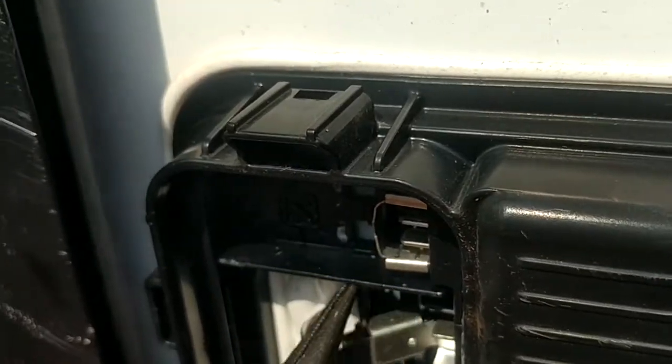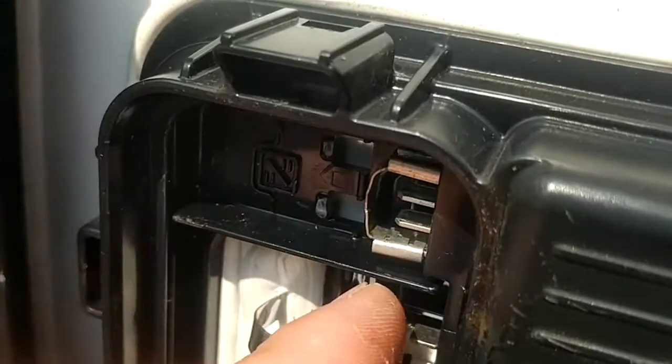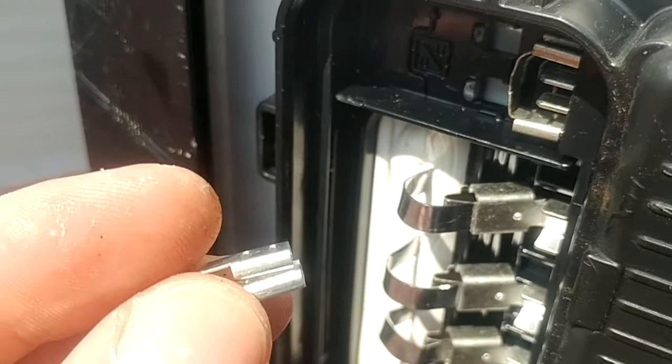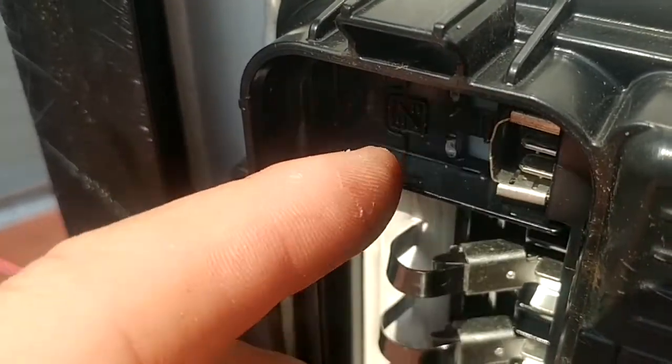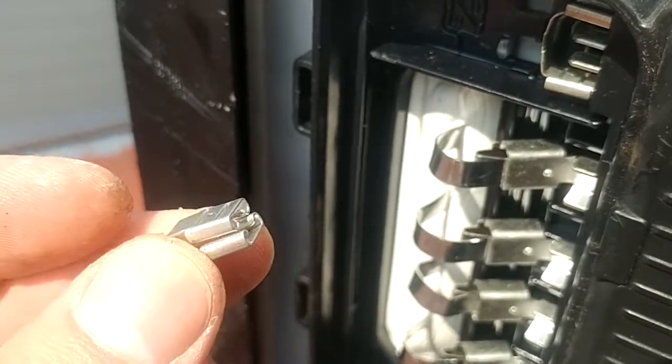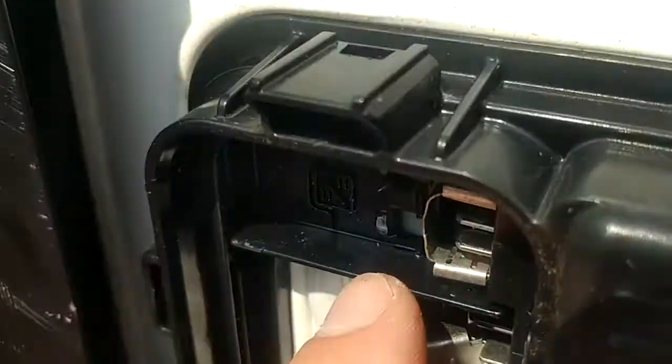I just popped out these little fins following his instructions and bypassed it. I took one of the pins, unfolded it, and then put it around backwards, and that gave me enough length to bridge across the entire connector. I'll show that when I do the second one.